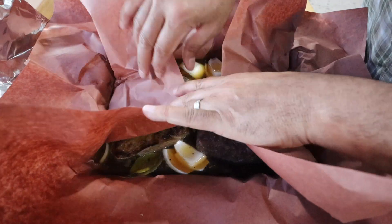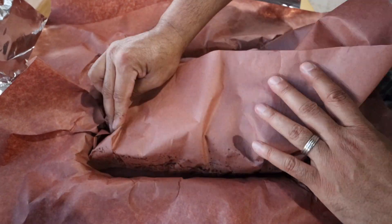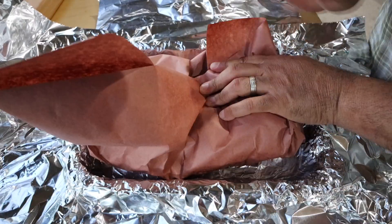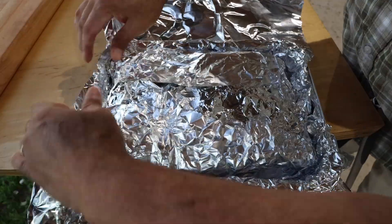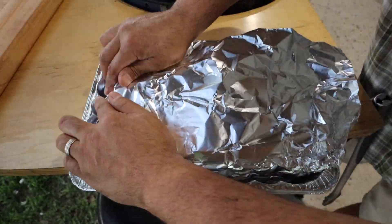I'll start by folding over one sheet of pink butcher's paper, then get the second sheet. While holding down the folded portion, I'll try to keep it tight and fold over the second sheet of butcher's paper. Still holding it down while I fold over the foil — and since the foil kind of holds together, this will help hold in the butcher's paper.